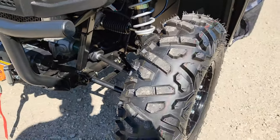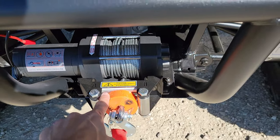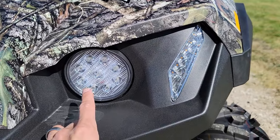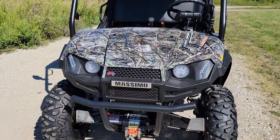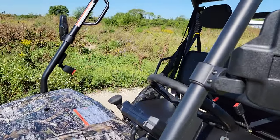This one also has shocks in the front, disc brakes in the front, a 2,000-pound winch, a nice bumper guard right in the front, and LED lights for nighttime driving. You also have amber turn signals, so you can street legalize this in certain states and certain areas of the country with ease.